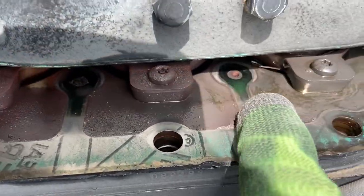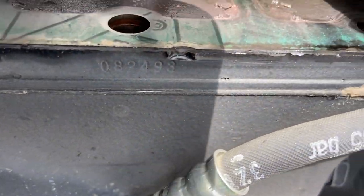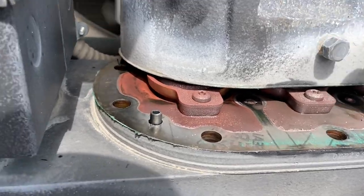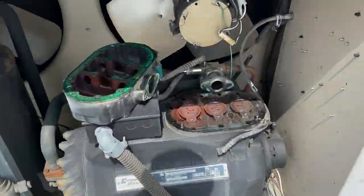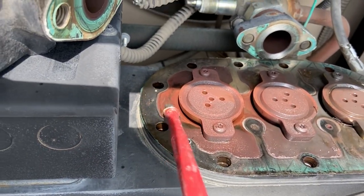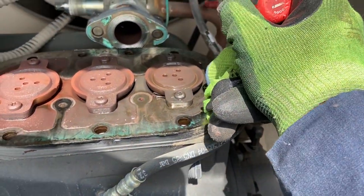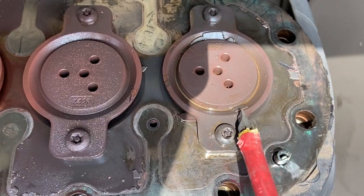Sure enough, it looks like we have part of a discharge valve right there. Looks like we have copper plating, and also from not pulling a proper vacuum. I'll take the whole head off so I can take the valve plate off and take a look. For sure some copper plate and acid. Like I said earlier, if you don't pull a vacuum, moisture in the system creates acid. Acid eats the copper and it ends up in all sorts of places you don't want it.